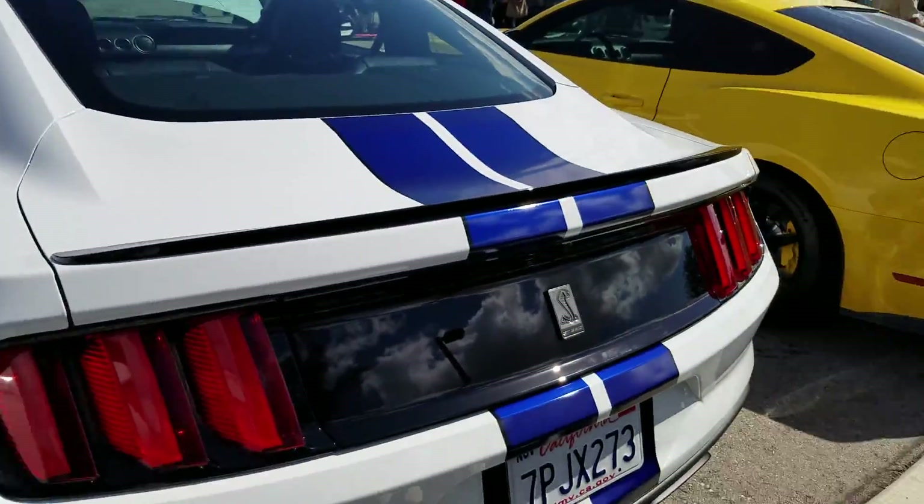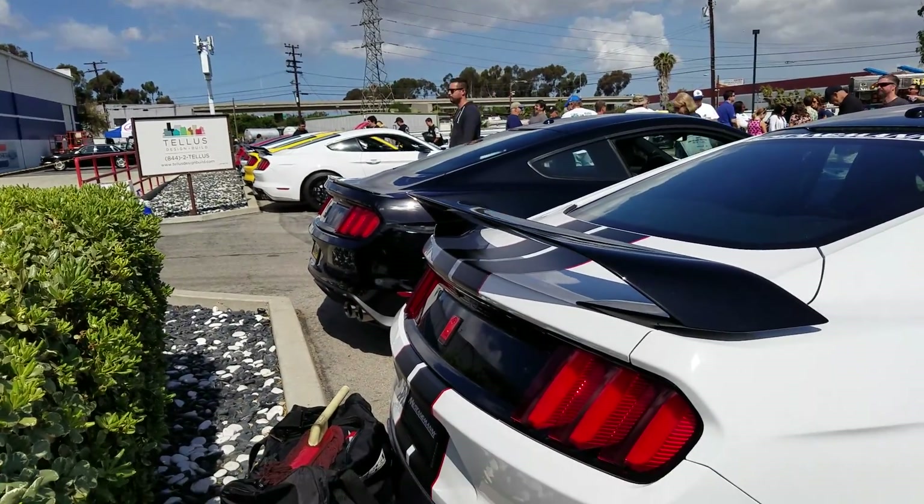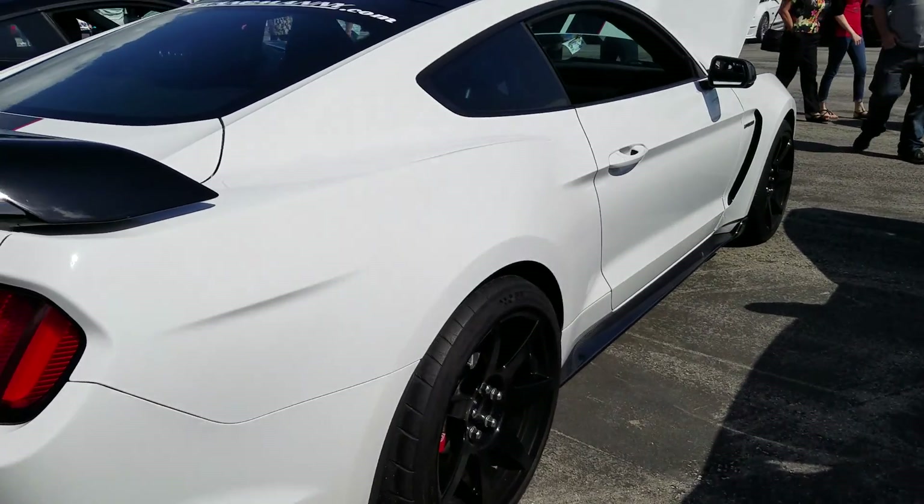It's a spoiler — high GT350. GT350R. There you go. I can't show off — that's a big show.